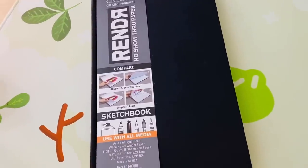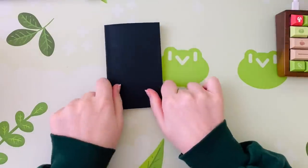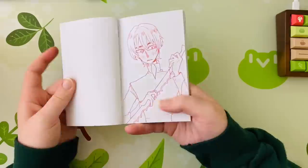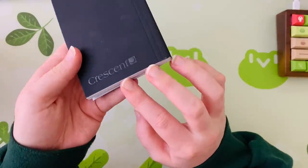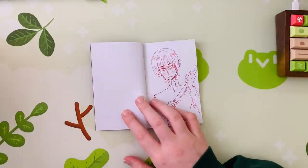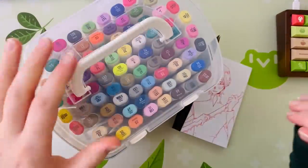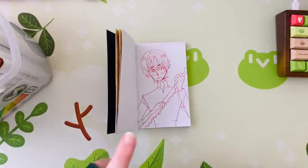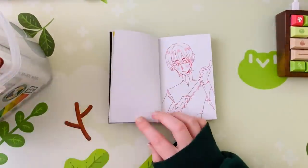Starting off, I want to talk about Crescent's Render No Show Through paper. I saw this online and I was a little skeptical, because I have spent a lot of money on sketchbooks that are supposed to have heavy duty multimedia paper and handle markers, but so many of them just don't — the marker still bleeds through like crazy, and even the paper starts changing texture when you overlay too much marker.